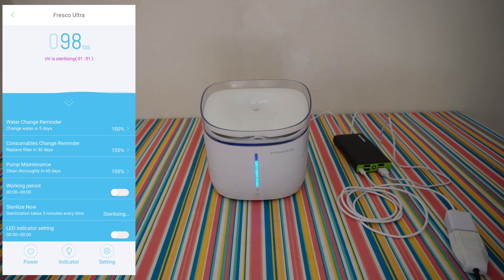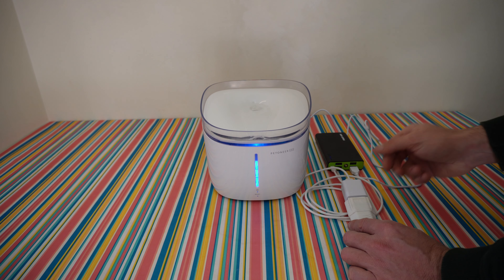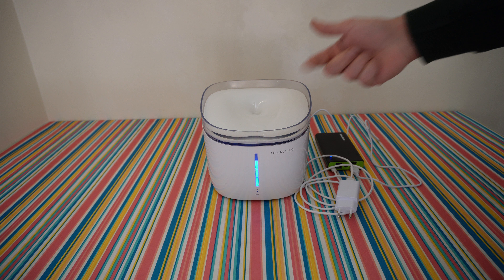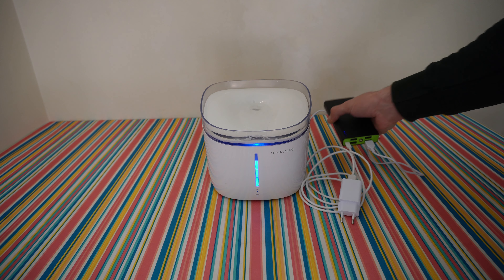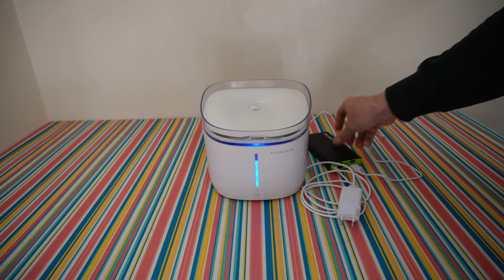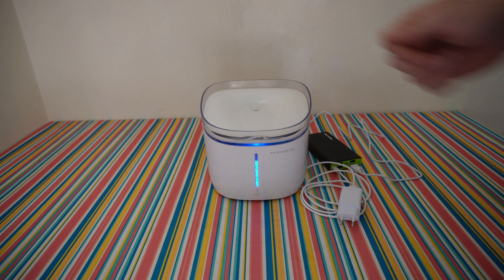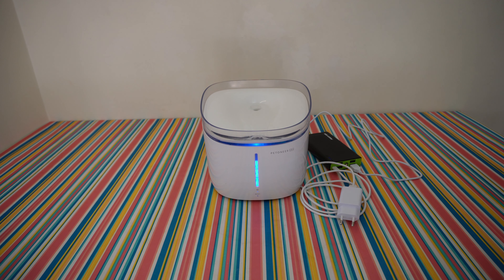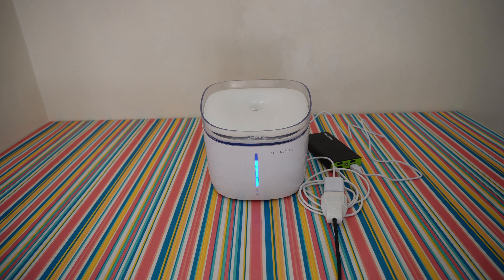Because you don't want to leave your pet without water during a power outage, I have connected a power bank. When the power goes off it just restarts the unit, and now it's working from the power bank. Your lovely pet will keep drinking sterilized water even during a power outage. I hope in the future the manufacturer integrates a battery inside this unit so it keeps working, and when power is restored it just keeps charging the power bank — and you don't have to worry, your pet will drink water 24/7.